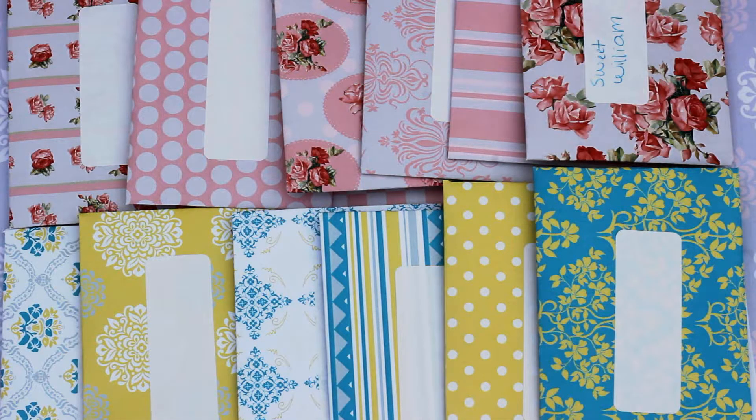Hi guys! Today I'm going to be making homemade seed packets. If you like to save your own seeds, then these are especially useful. Of course you could always store your seeds in a mini Ziploc bag or coin envelope, and those work great, but these are so much prettier.